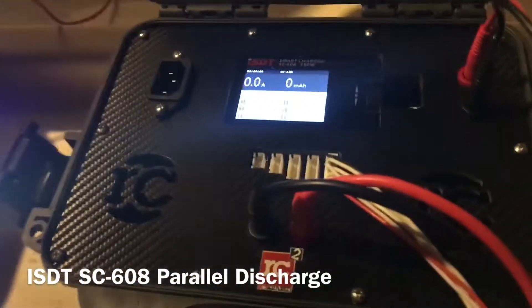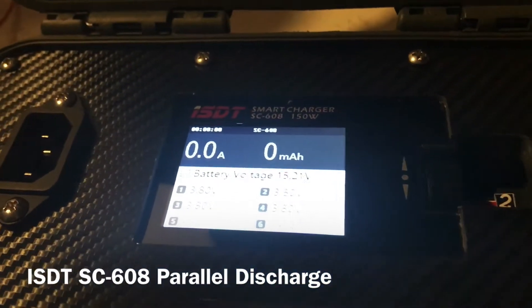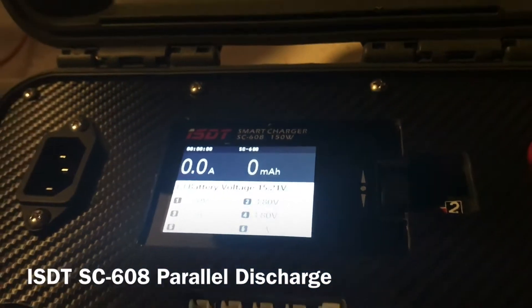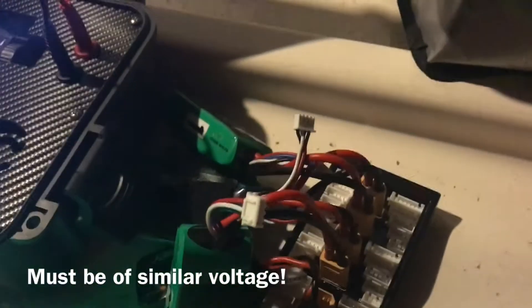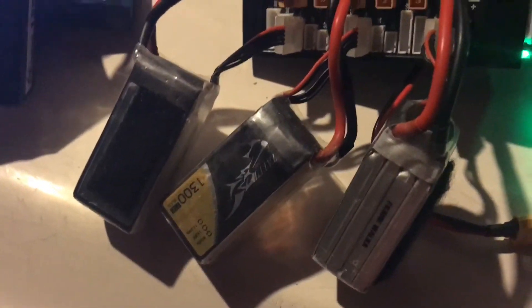I'm going to show one of the ways to discharge batteries using the ISDT charger — it's the SC608 150 watt charger. Basically I have five 3S packs that I didn't fly today and some 4S packs that I want to fly tomorrow.